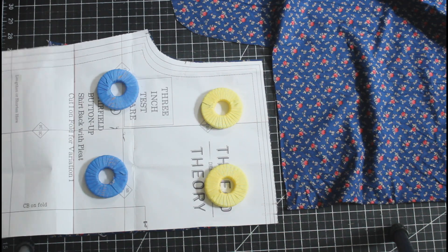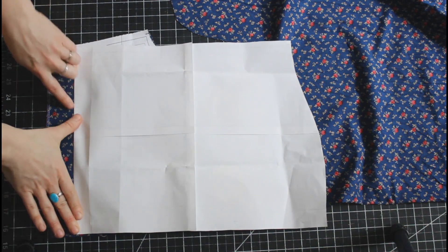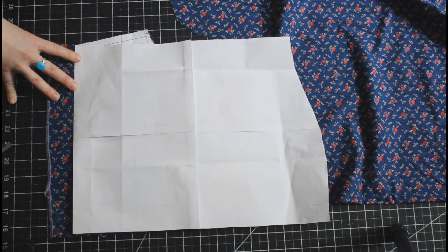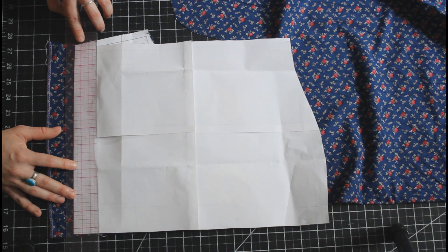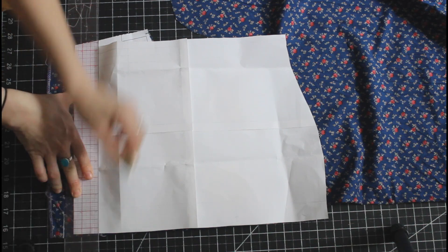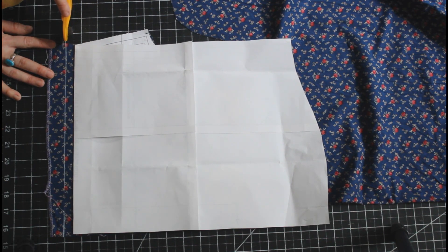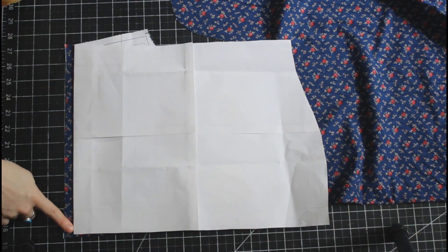Now I am going to fold up along this color block line. You don't want to cut right along this line, because then when you stitch it together you are going to lose that edge space. So I am going to add in my seam allowance — I don't remember the exact seam allowance on this pattern, but I am just going to add a half inch, which is the seam allowance I like to use — and cut there.